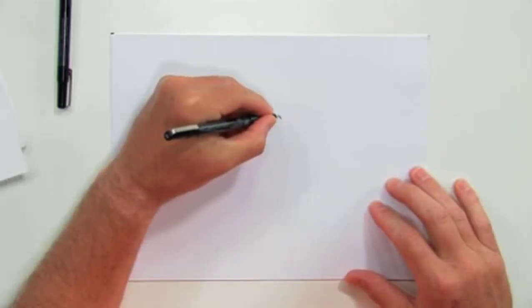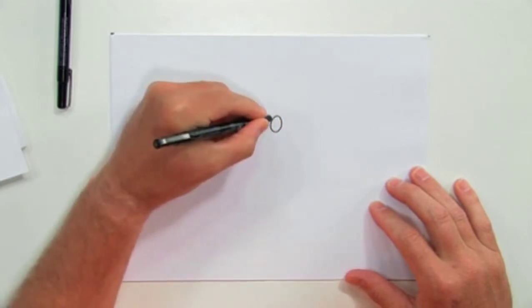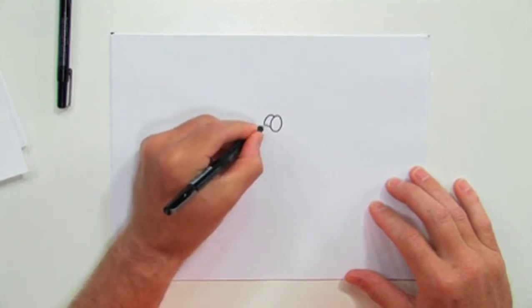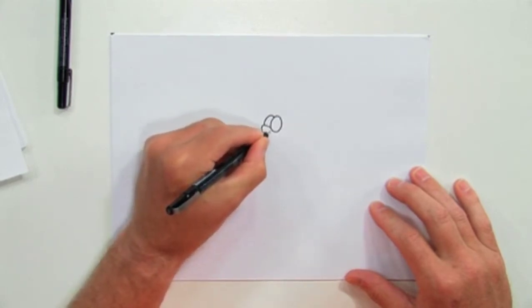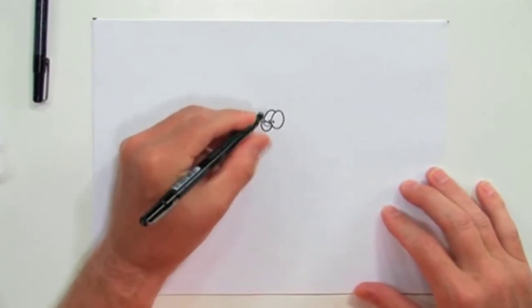Hi, this is Bob Ostrom and for today's free art lesson, we're going to draw a cat. So let's start out right here. I always like to start with his eyes, so let's give him a couple little eyes right there. I always leave the second one about halfway done so I can put in a nose. There's the start of our cat right there.